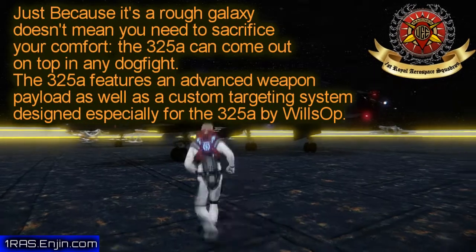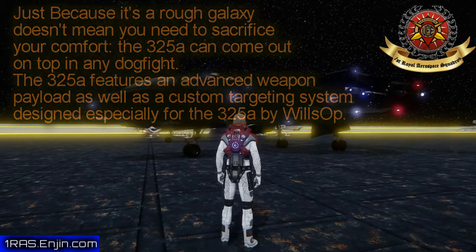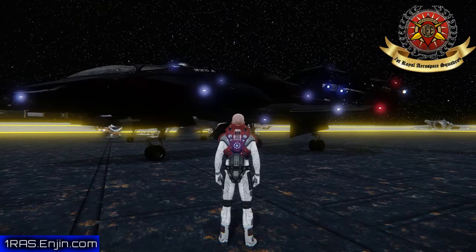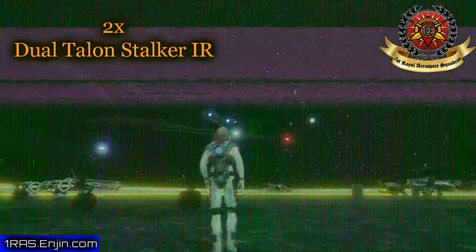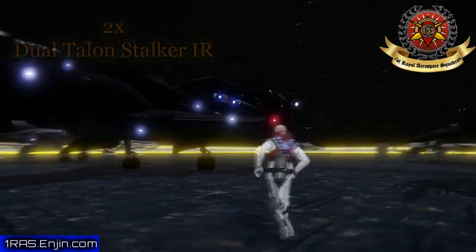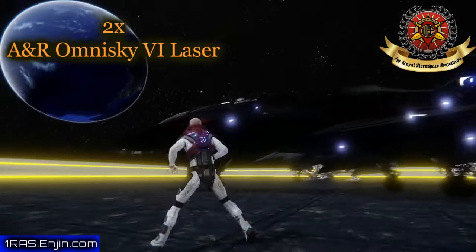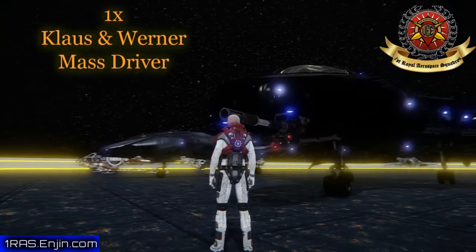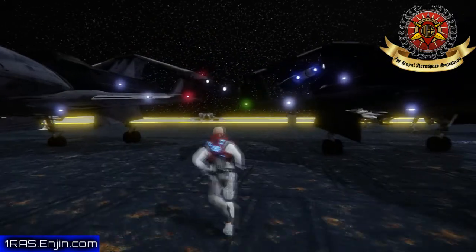The 325A is primarily the fighter model of the 300 series. It has some fairly sizable missiles, and then it's got some auto cannon or something, and then it's got some kind of serious gun right there.